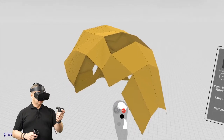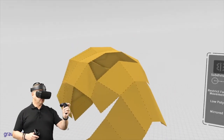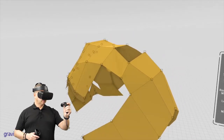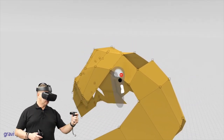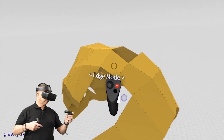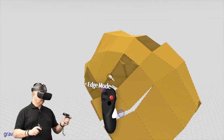And if I want to join it, simply take that face and snap it there. If I want to take another one in edge mode, bring it out, go to point mode, and just snap it down like so.